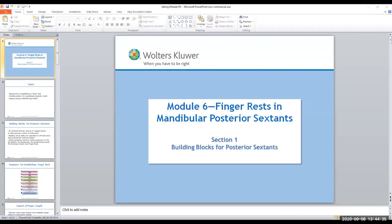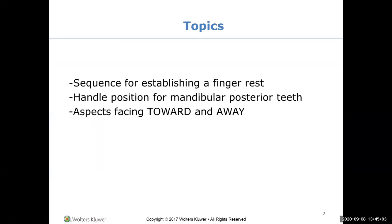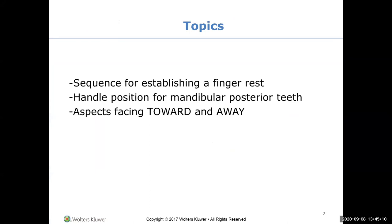Module 6: finger rests in the posterior section. Hopefully on Monday you'll get your typodonts as well as your cassettes - the typodonts are something you can take home and practice your instrumentation with. We're going to look at finger rests with the aspects of teeth towards and away for the posterior teeth, which are beyond your canines. You need an intraoral fulcrum. Start with the front, then go to the back. The sequence - me, my patient, my equipment, my non-dominant hand, my dominant hand, my finger rest - nothing's changed.